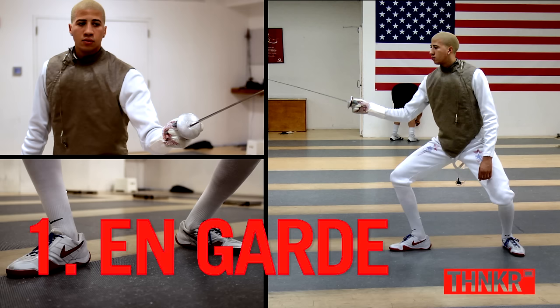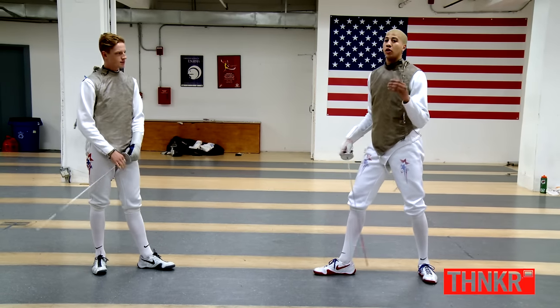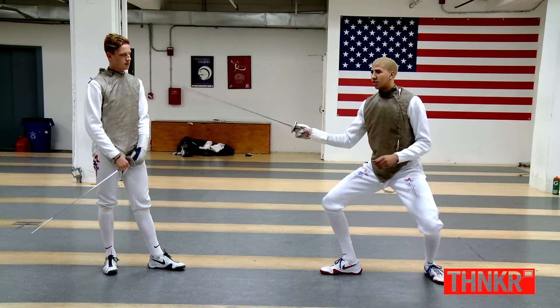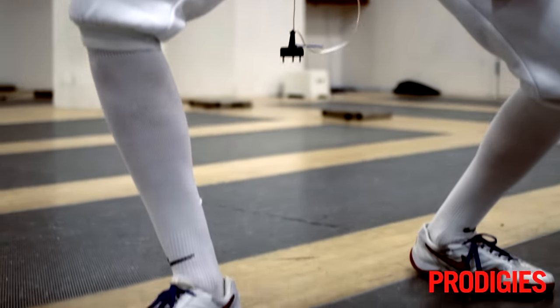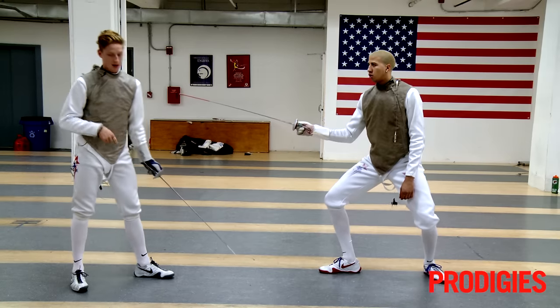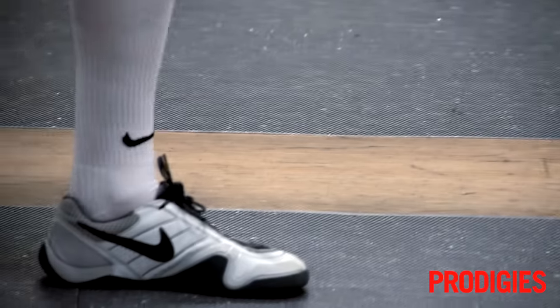The first fundamental of fencing will be the on guard position. When the referee says to you, 'Are you ready?' you say yes and you get into an on guard position that looks similar to this. Notice that Myles' front foot is his right foot. If you're a lefty like me, your front foot is going to be your left foot.